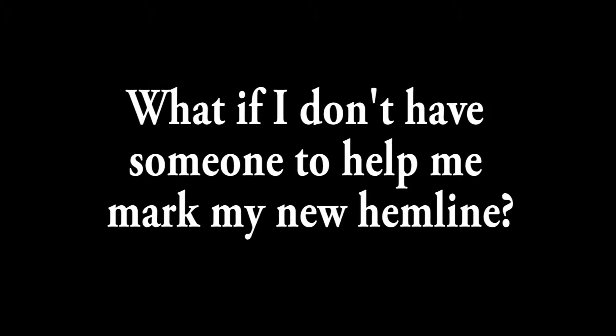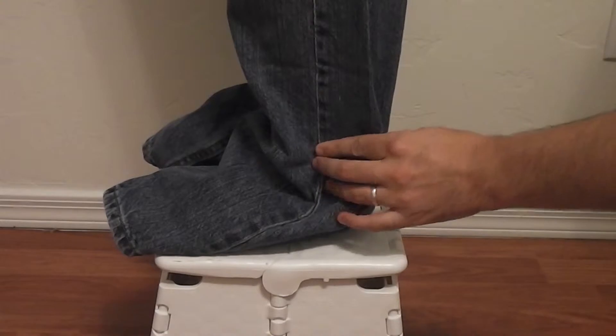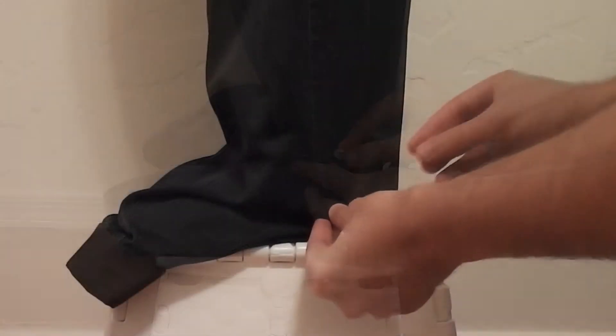Tip number one: what if I don't have someone to help me mark my new hemline? In the two previous videos I showed you a quick way to find where you might want your new hem to be, but it did require a second set of hands.